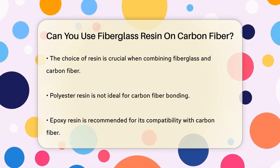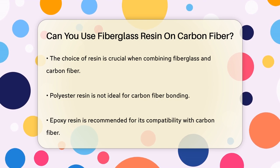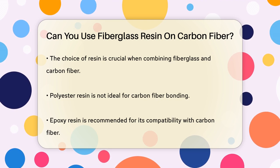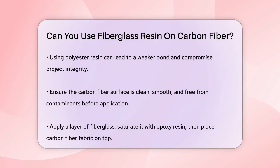Epoxy resin is the way to go when you're working with carbon fiber. It shows the best compatibility and wettability with carbon fiber, ensuring a strong and durable bond. If you try to use polyester resin with carbon fiber, you might end up with a weaker bond, which could compromise the integrity of your project.